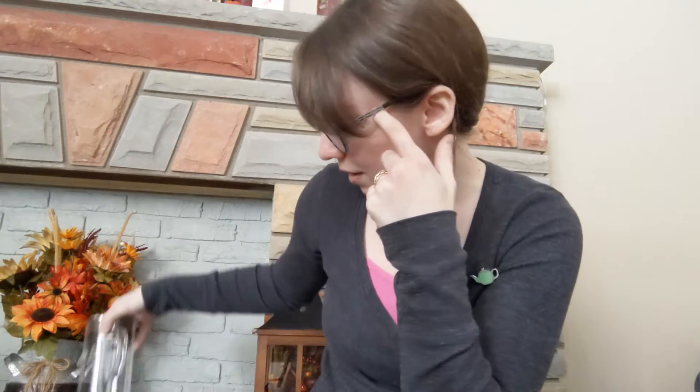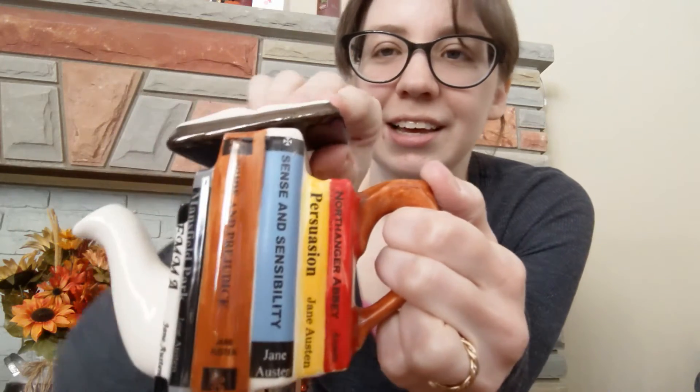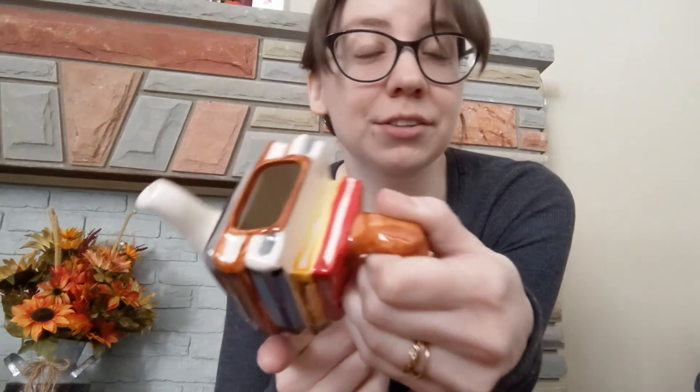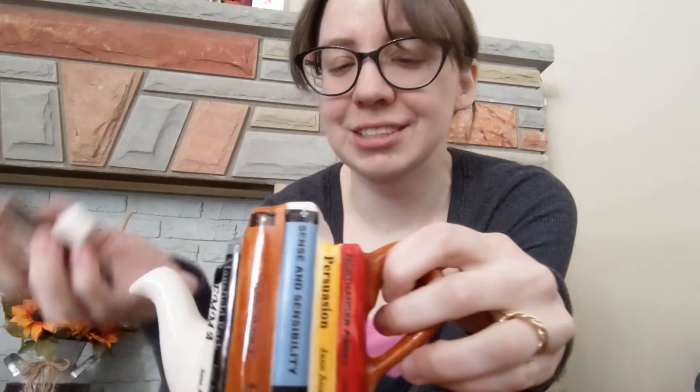Moving on to non-traditional teapots: my Simplicity teapot, which I use daily because it's super simple to clean, you can watch the tea unfurl, there's plenty of space for the tea, and it has a built-in filter. And then my newest fun teapot — a birthday gift from my aunt — is this adorable little book teapot with Jane Austen books and a book on top. It's a Carters of Suffolk teapot; they have a lot of neat designs all designed to be used. However, I'm not sure how I'd get tea in and out of it. It's a one-cup size, so I think it'll be an awesome display piece.